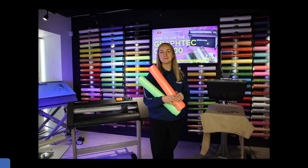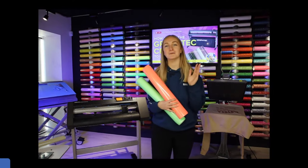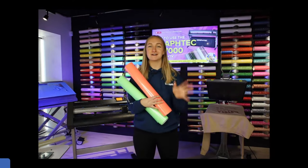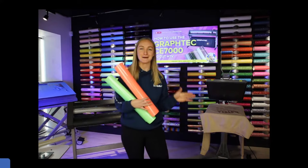Hello everyone, welcome back to the Styles UK YouTube channel, LinkedIn page, Facebook page, Instagram — wherever you're watching this week's live. This is my first Friday live of the year and I'm very excited to be here. I'm a bit nervous as well — I feel a bit out of practice, I've had three weeks off so bear with me.